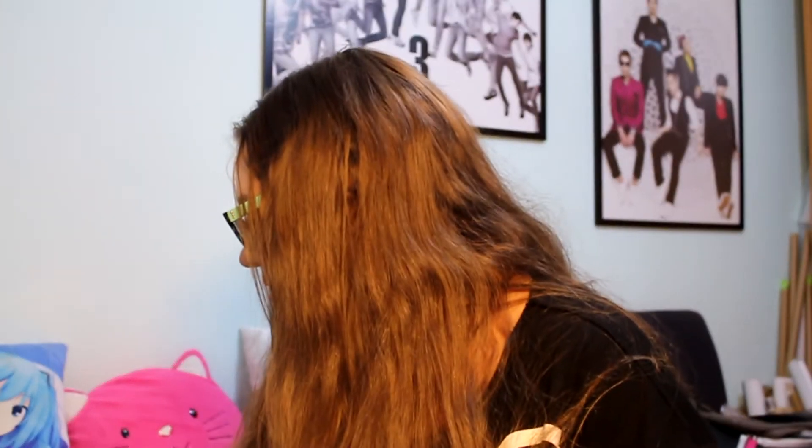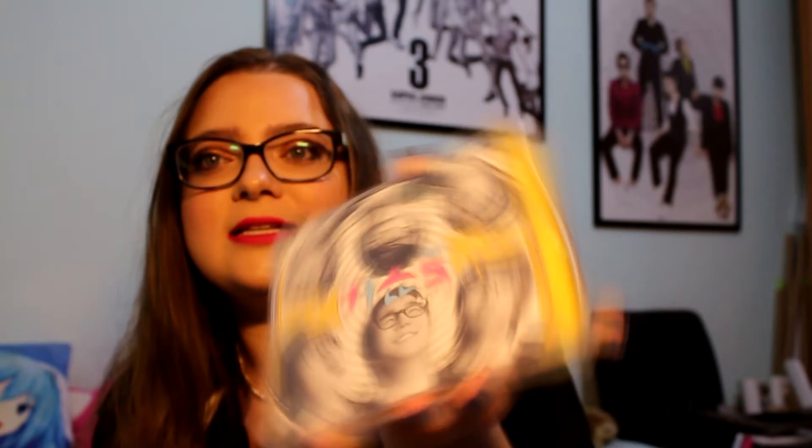Now for the smaller stuff — I got Super Junior Happy Cooking, finally got this one. Getting a little more into subunits! I also got Rokuko, both the Super Junior T version and the Korean version.